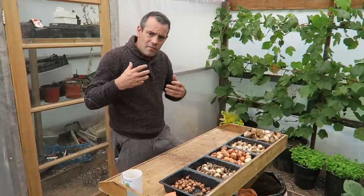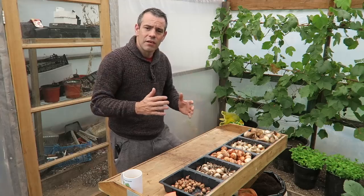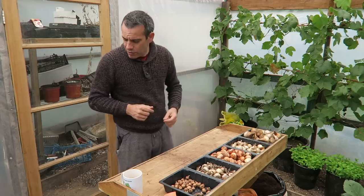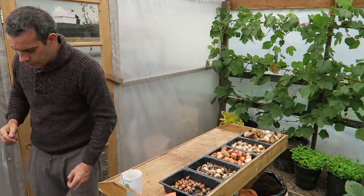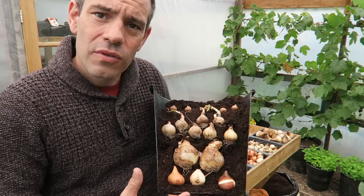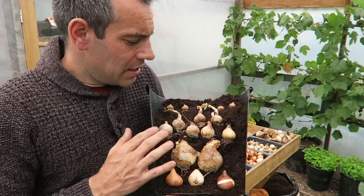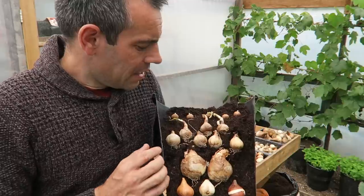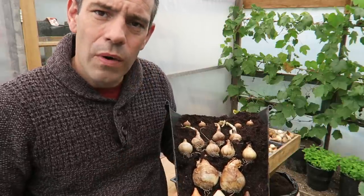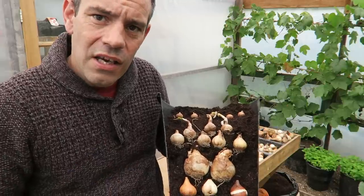So what we want to do is look at building what's known as a layer or lasagna planting. I have an example here that I've done to show you. First off we have some tulips, then above those we have some daffodils, then we have some narcissus.